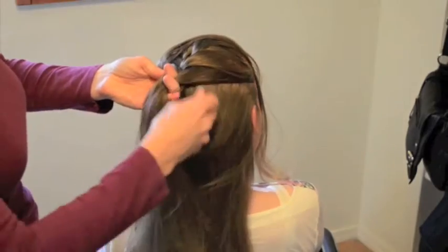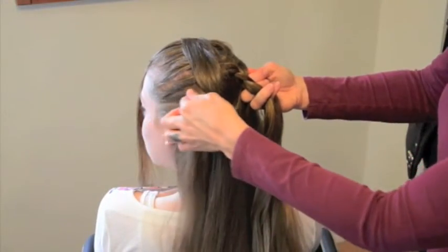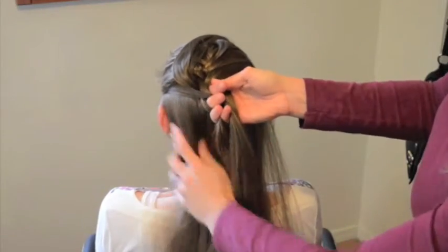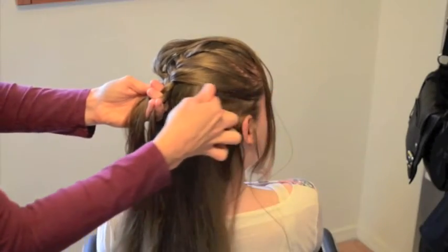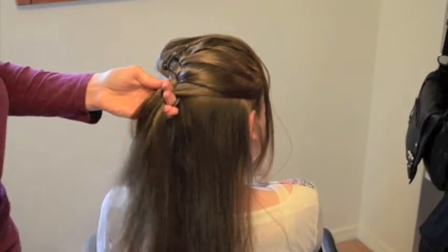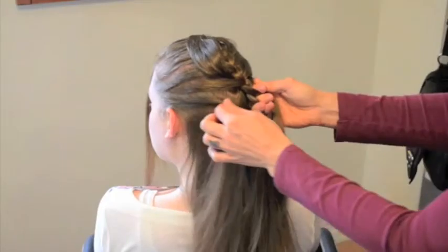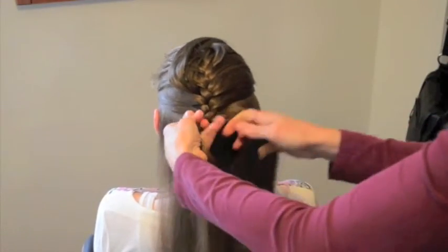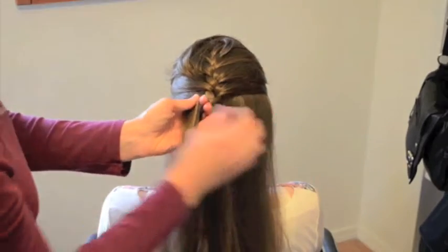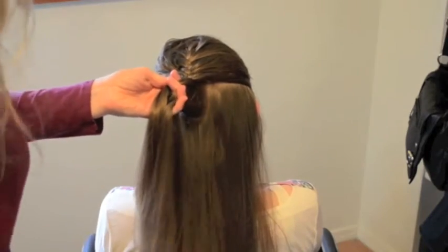Take a gather, drop it into the middle, and the outside strand goes into the middle. Continue alternating — take a strand, drop it into the middle, outside strand goes into the middle. Looks like it's time for another accent, so we're going to reach underneath the braid, take that hair, and set it aside.